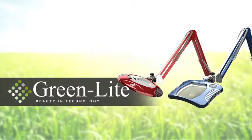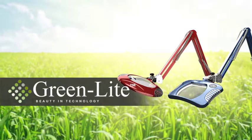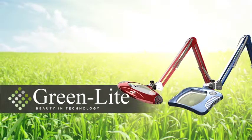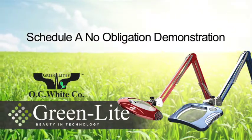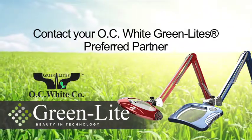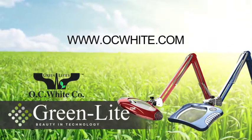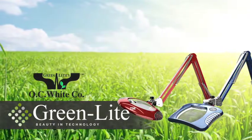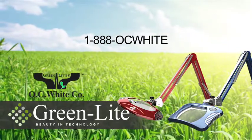The most intelligently designed, energy efficient, highest output, and longest lasting line of inspection lighting systems in the world. There is truly no comparison. To schedule a no-obligation demonstration at your facility, contact your OC White Greenlight's preferred distribution partner at www.ocwhite.com or call 1-888-OC-White. Smart.